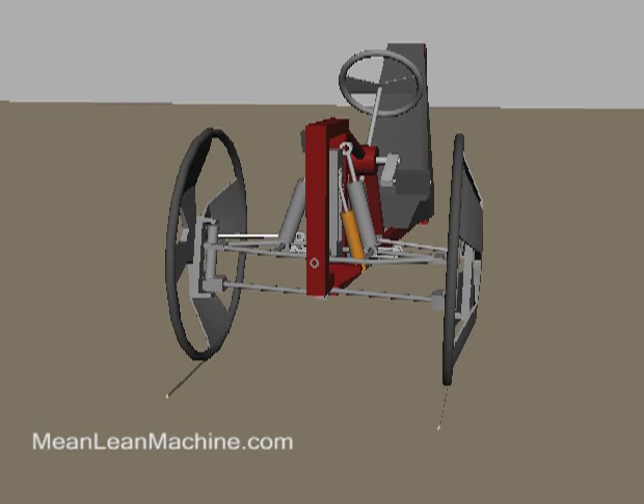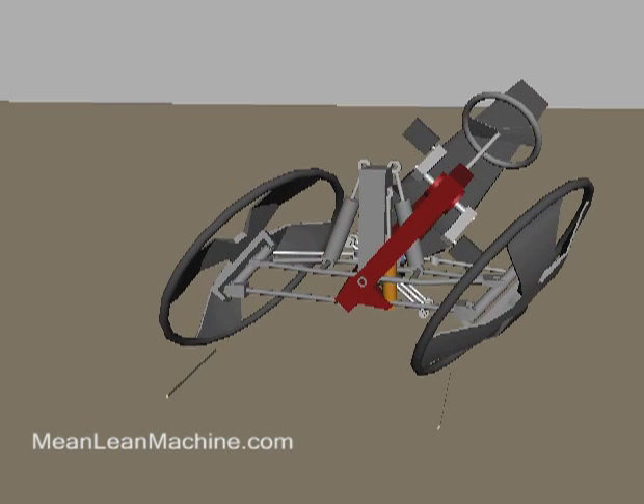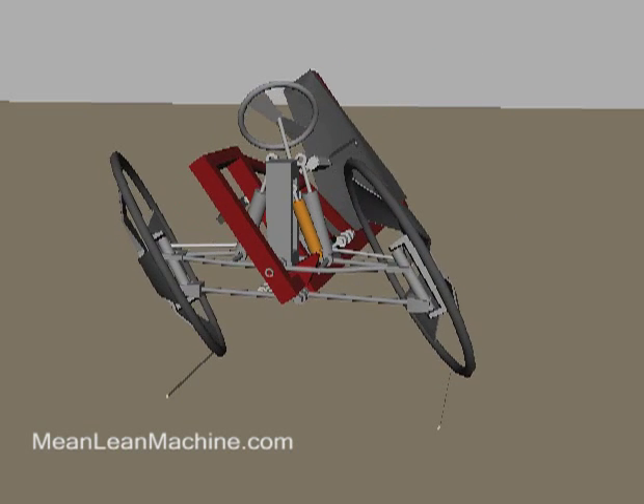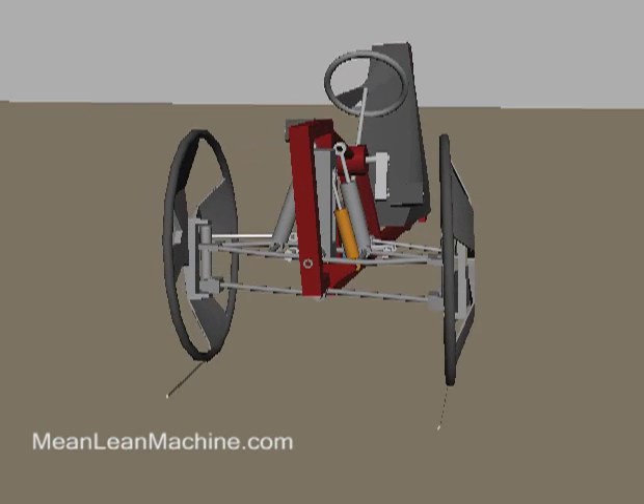In counter steering mode, the wheels are turned in the opposite direction of the steering wheel, forcing the trike to lean and turn in the direction the wheel was turned — just like a motorcycle.